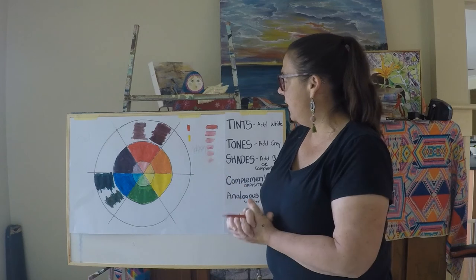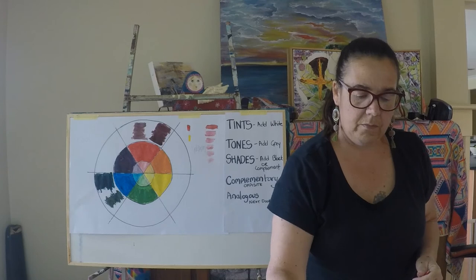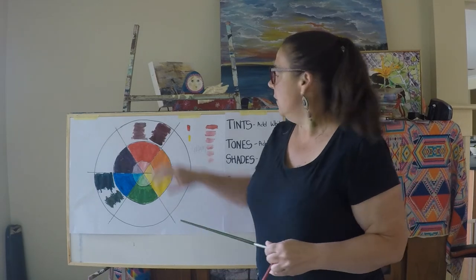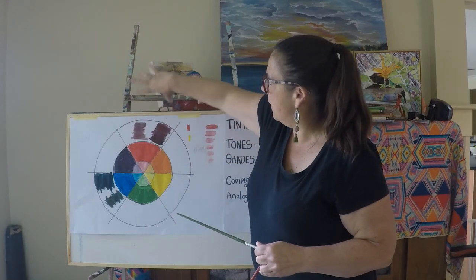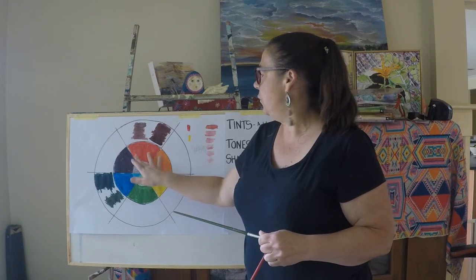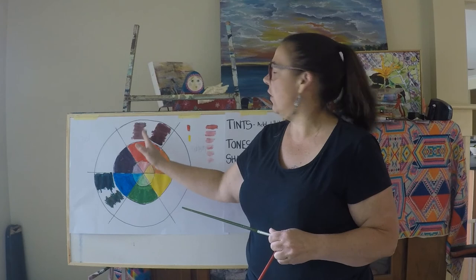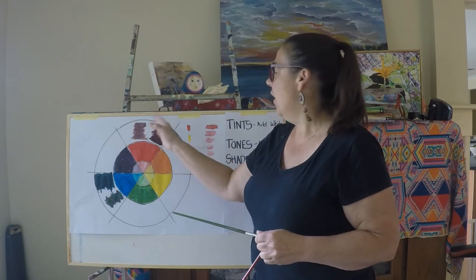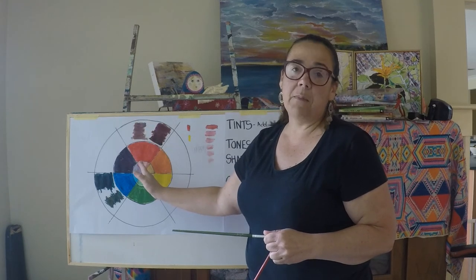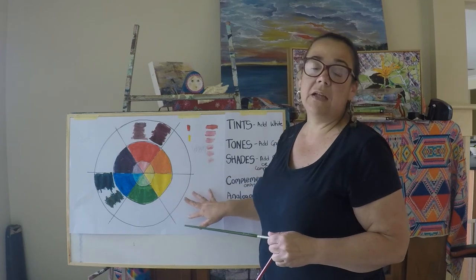I just wanted to talk about monochromatic colours. When we're talking about monochromatic, we're talking about all these ones here. If I was going to do a monochromatic painting in red, it would use this entire section — all the shades, all the tints, all the tones — to create a nice monochromatic painting. You could do the same in yellow or any other colour.